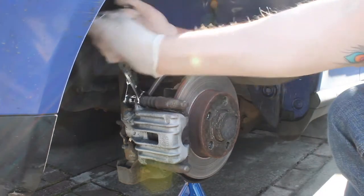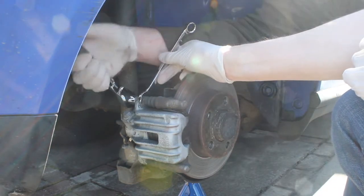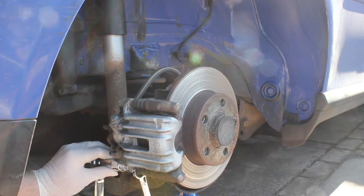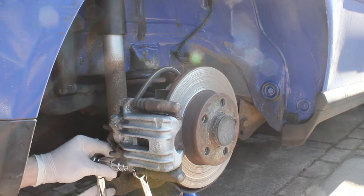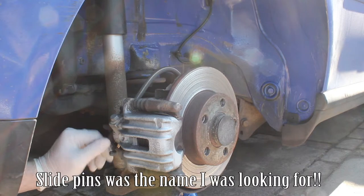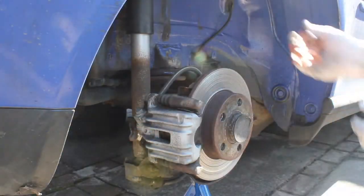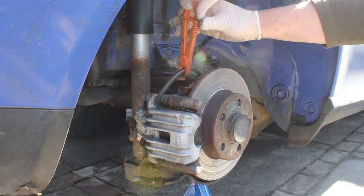It's a 13 and a 15 mil spanner to undo the caliper, so we're going to undo the top bolt first and then the lower bolt. As we go through this video I'm going to go through some stuff I found. Once the caliper bolts are undone you've got the spring bolt piston things, and then we're going to take off the holding clip for the handbrake cable. We're going to clamp the brake line because we're going to be taking the caliper completely off the car.